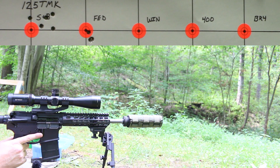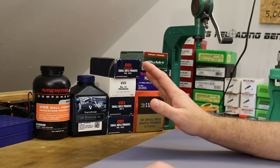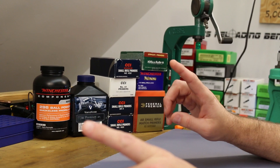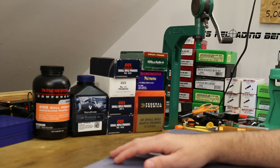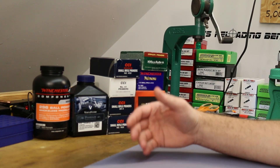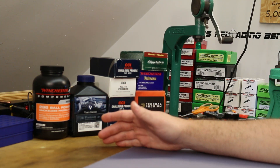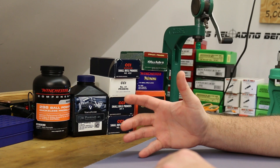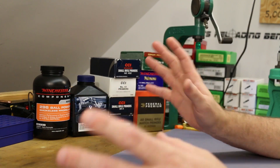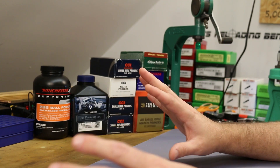I just got a slam fire — holy smokes. Let's take a breath here, because no matter what I just said, that was not a slam fire. This is the first bad turn in this video and there are a couple. I had this double fire, and the very next group with the Winchester primers I had the exact same problem. Let's run through these at full speed and then frame by frame so you can see what I see.